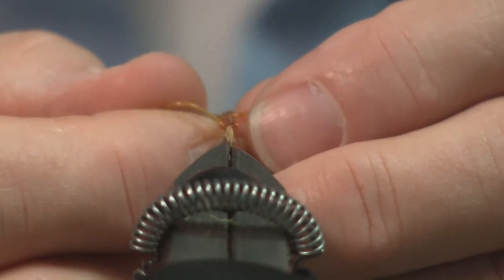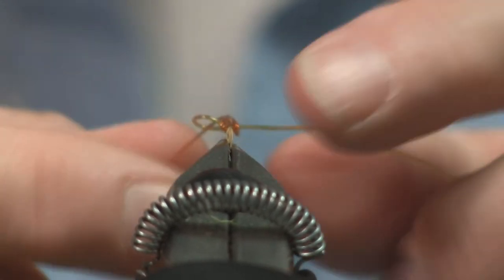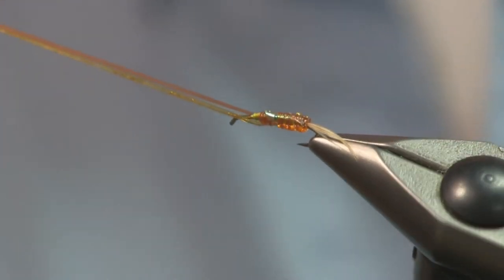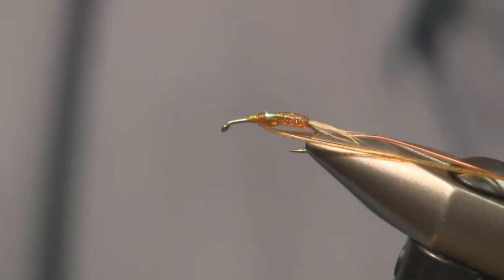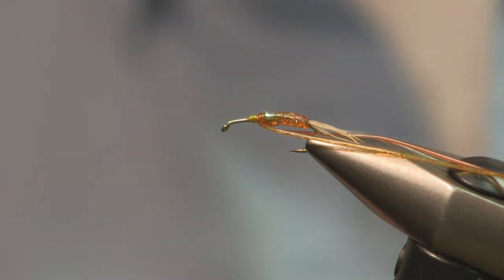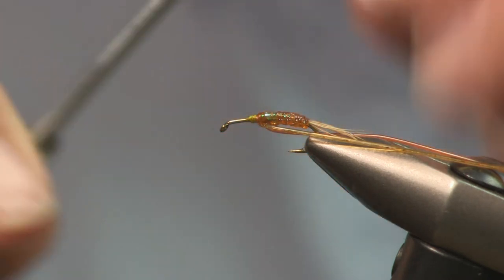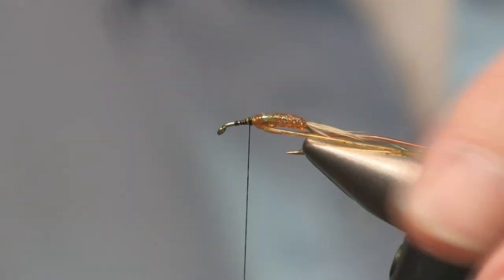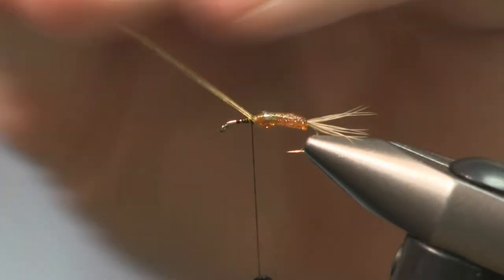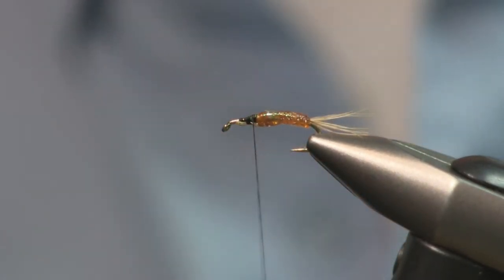Dark brown for the back and amber for the belly — that would be a good killer. Now we're back on here and we have the body finished up. You can see the shine of the Flash-A-Boo underneath. We have to reattach the tying thread now, and we're going to go to black thread. You can go to whatever color complements the fly. We started out with an olive which was very subtle underneath, and now we're going to go to black. Pull these two strands of your body material out towards the eye of the hook, tie them off, and get rid of them.